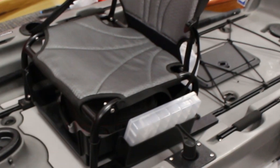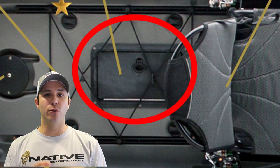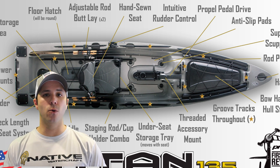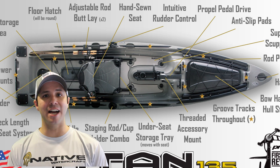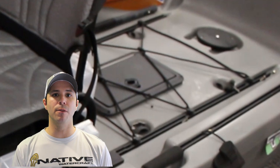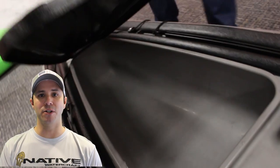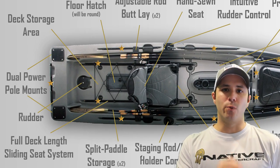This kayak comes with a rear hatch that provides access to the internal hull. This is important for transporting rods, storing extra gear and equipment, and mounting batteries internally. When running wires on the inside of the kayak, you'll have a large access port back there to mount electronics and run wires cleanly. That's another benefit I'm truly looking forward to, especially for mounting and hiding wiring for my camera gear.